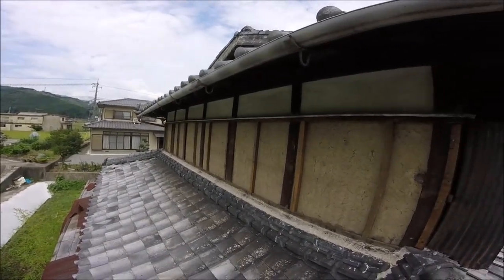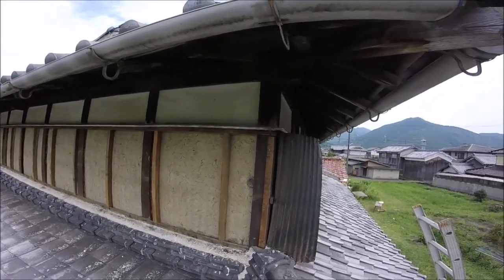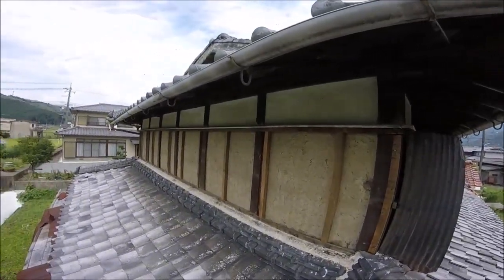That's all battened out now. I'm going to clean up all the wood, get it all painted up first so the paint doesn't go over the cladding, and then we'll get ready for fitting the cladding.